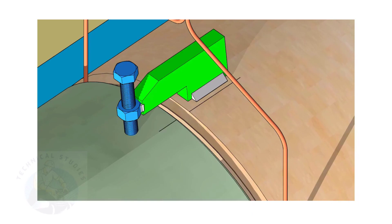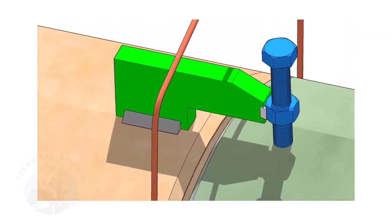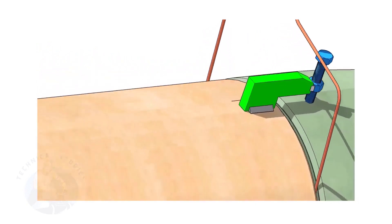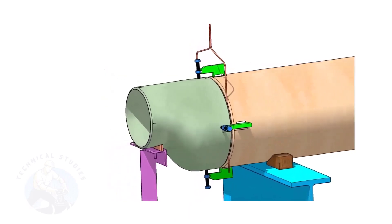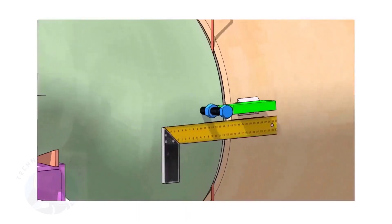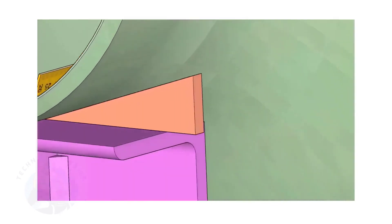Put the gap rod in the joint. The gap shall be 3 millimeters to 4 millimeters, depending on the welding process. Match the center lines on the pipe and on the reducer. By adjusting the jack bolts, correct the overlap of the joint inside the pipe.